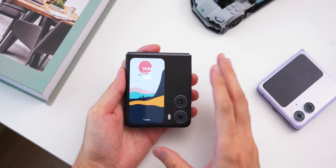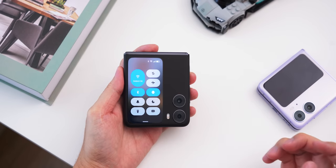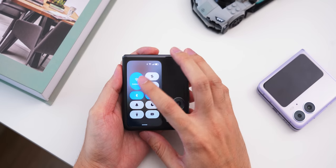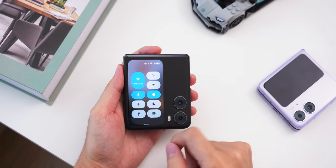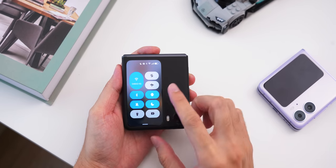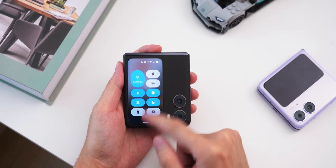If you double tap it, you'll see the wallpaper of this screen. Drag down from the top and you can access a couple of toggles — this is what I said is super useful, because you can switch Wi-Fi on or off, go into airplane mode, put your phone into silent, or even do not disturb. You have all those very useful shortcut toggles right from that cover display.